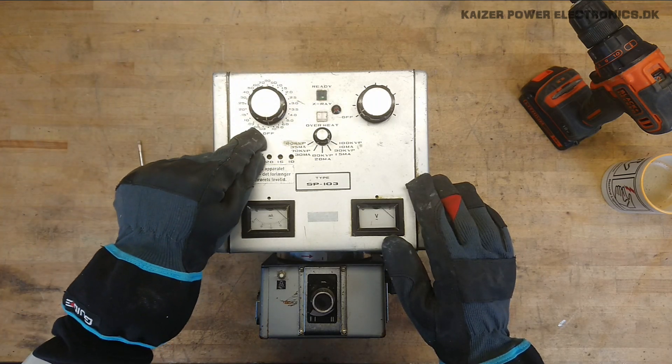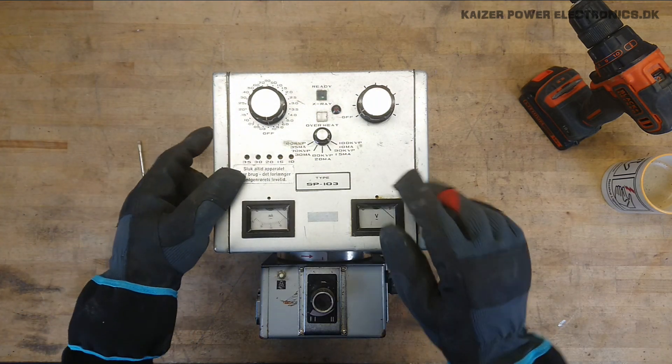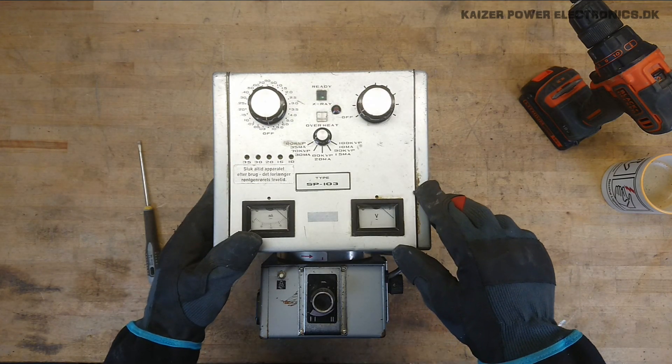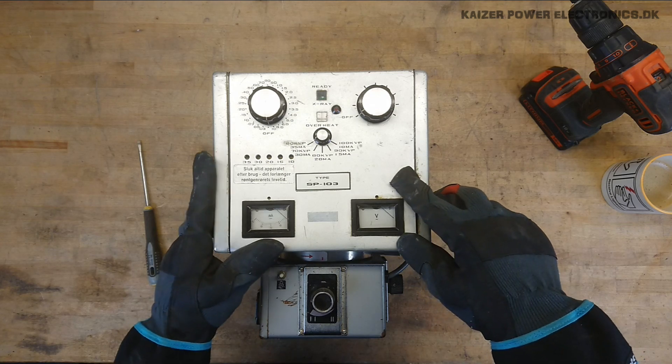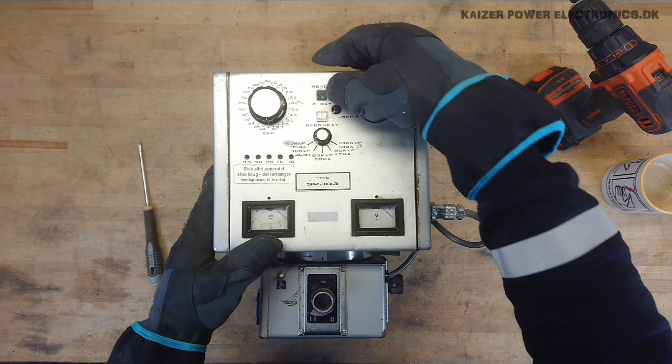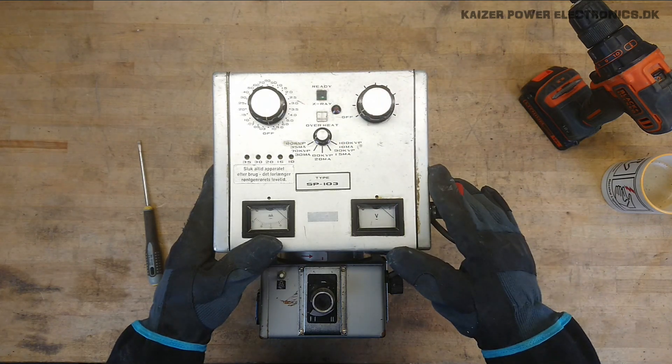Exposure time is 0.3 to 10 seconds. And we have a voltage and current selector switch here, depending on how hard X-Ray radiation you need. We have a ready status lamp.